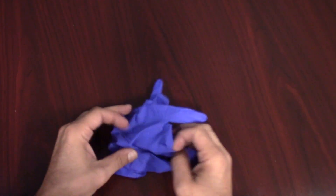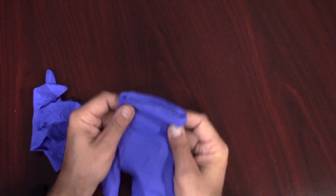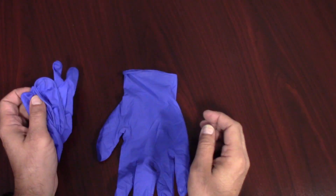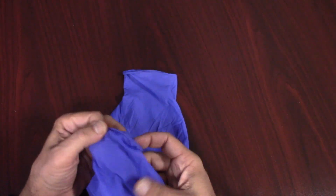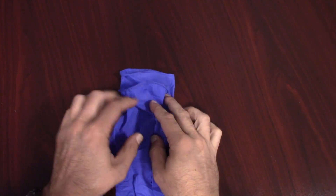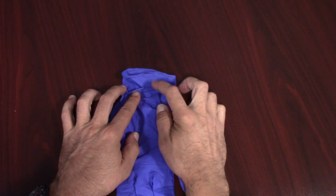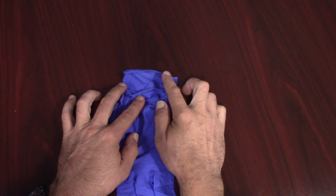Alright, so we have our gloves. We're going to take one and flatten it out as much as possible. Then we're going to take our second glove and do the same thing. This time, we're going to lay it on top of the other one. You want to try to give yourself about three quarters of an inch to an inch between the opening of the top glove and the opening of the bottom glove.